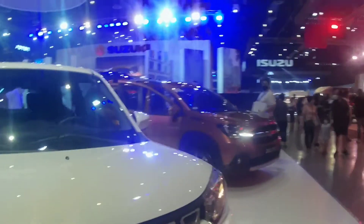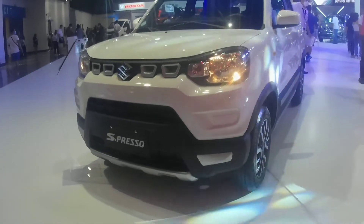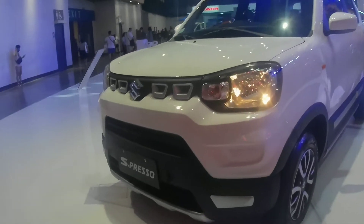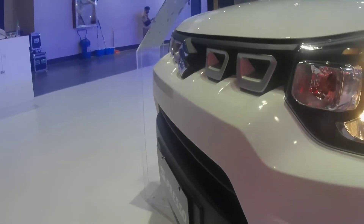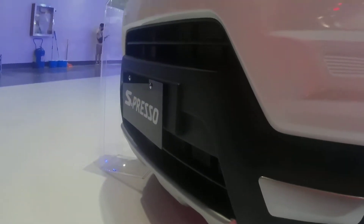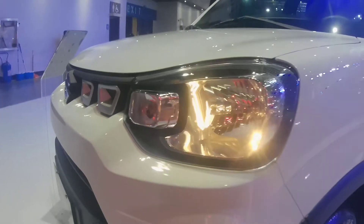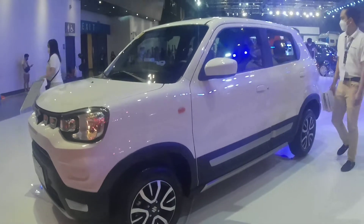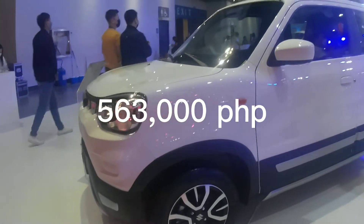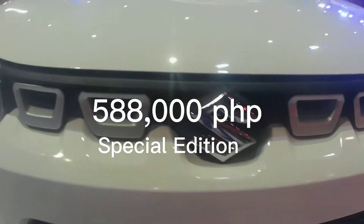The safety features at this price point are really quite impressive. You get front SRS airbags for both driver and passenger, ABS, and Suzuki's hard-tech platform for the body and frame. There's a rear parking assist system and the turning radius for better maneuverability is 4.5 meters. The price of the Suzuki Espresso starts at 563,000 pesos for the GL version and 588,000 pesos for the Special Edition.